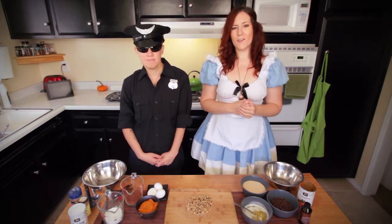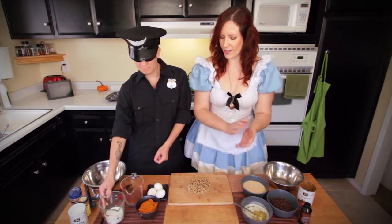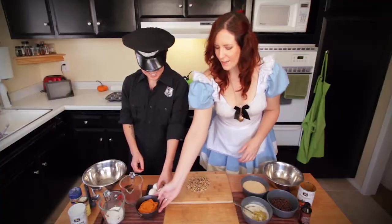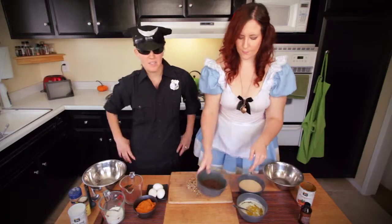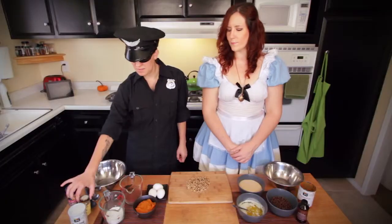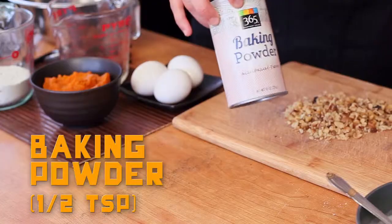So our ingredients that we need for this are: flour, walnuts, cocoa powder, eggs, and pumpkin puree — which comes in a can — sugar, melted butter, chocolate chips, vanilla extract, salt, allspice, and baking powder.